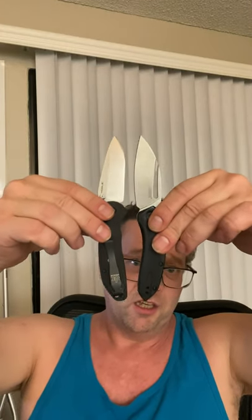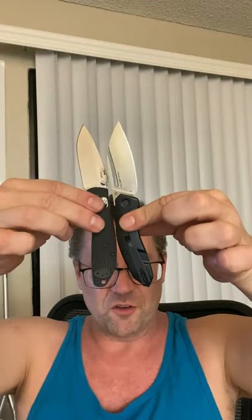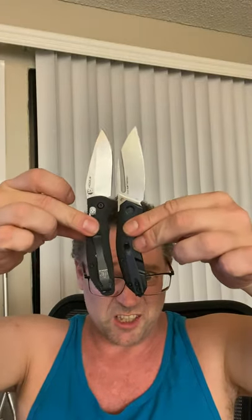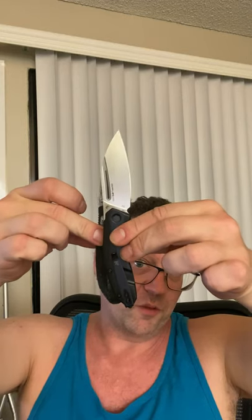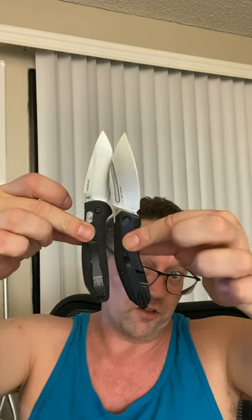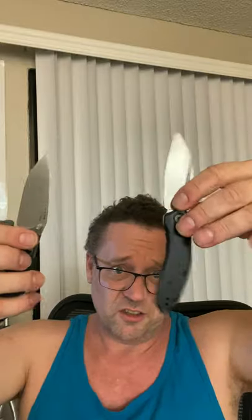Here's the Ritter Hogue Mini RSK for size comparison — really close in size, with a different blade but very similar in a lot of other ways. It does not have the axis lock.